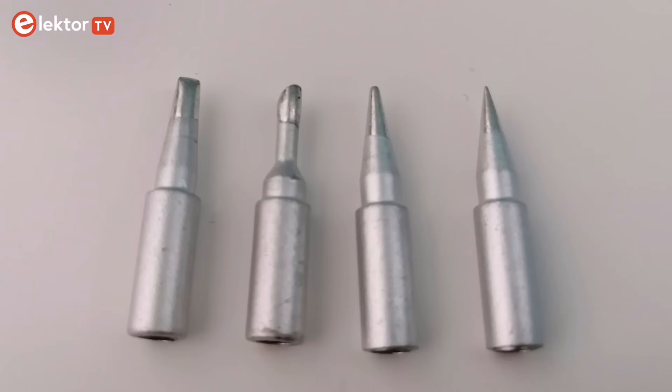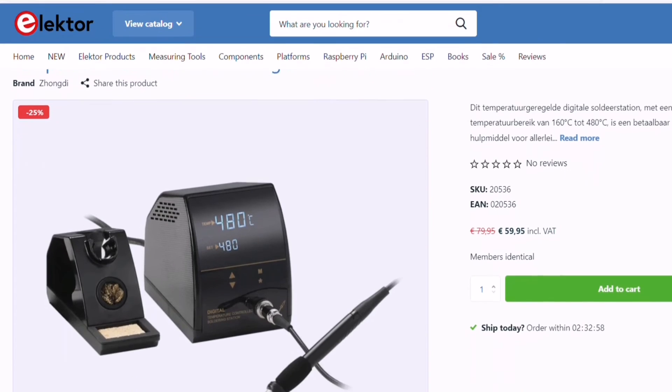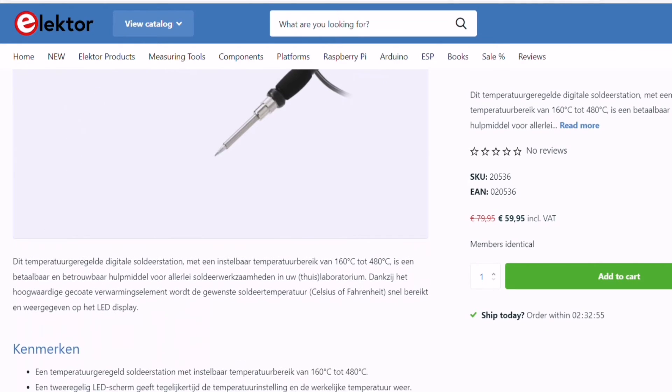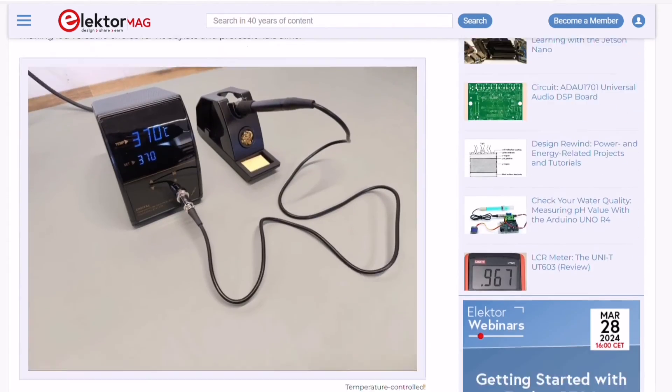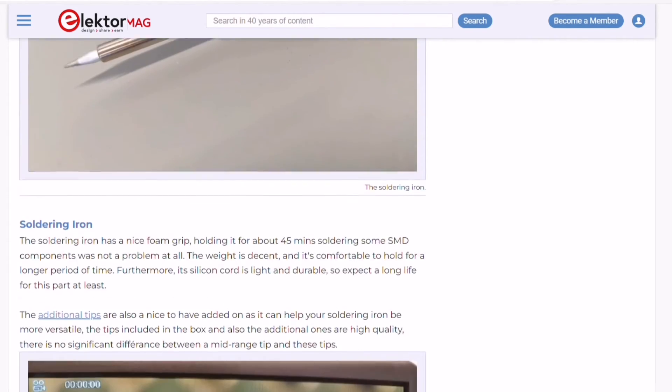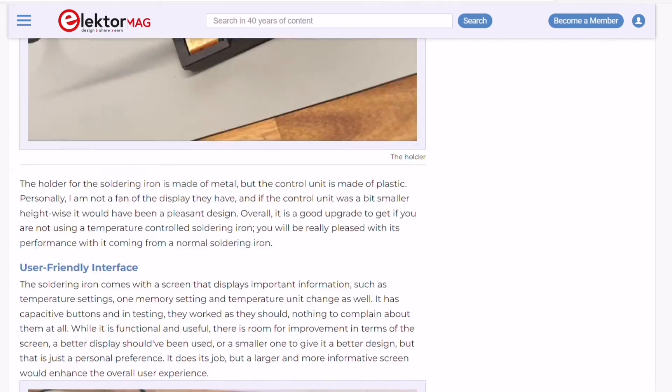The package also mentions the availability of optional tips that you can get separately, allowing for flexibility in soldering tasks to accommodate a variety of projects and preferences. The ZD8961A soldering station is available for purchase at an affordable price in the Elektor store — find the link in the description below. You can also check out our comprehensive review on the Elektor Magazine website for detailed insights and user experiences.